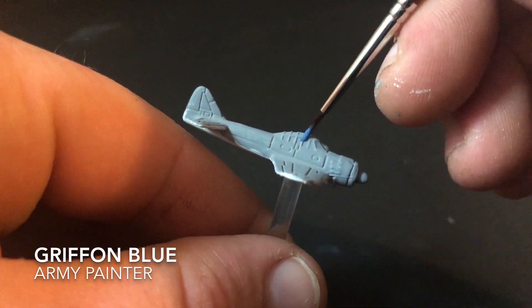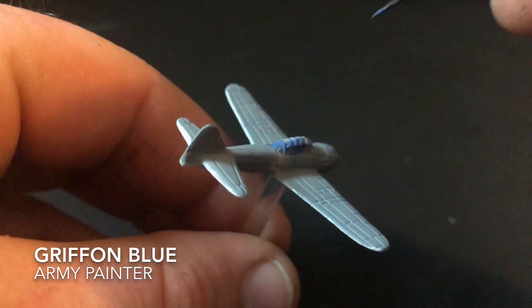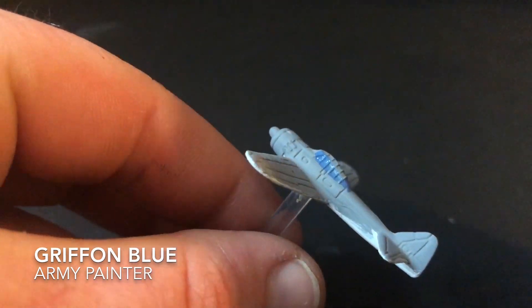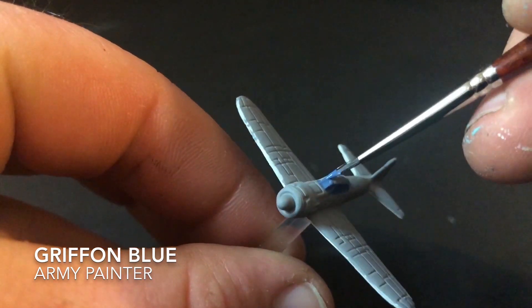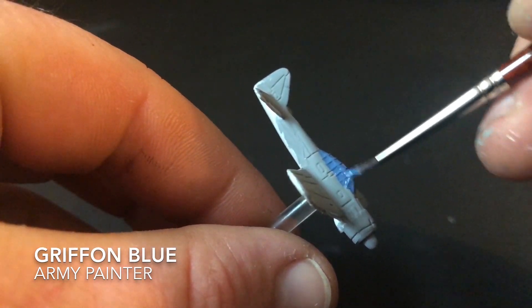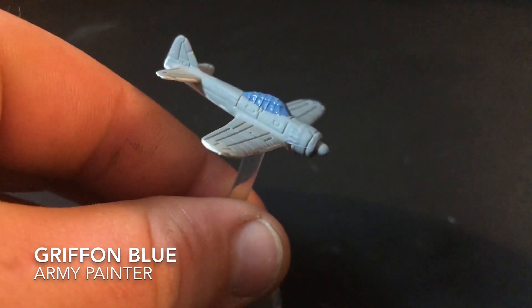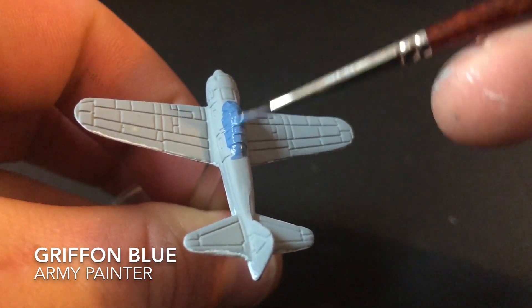The next paint I got was Griffin Blue from Army Painter, and for this I did the canopy. As in all my tutorials, canopies are down to personal preference — I just thought this one looked better with the darker colour. I tried a different technique this time: rather than putting a base coat down first, I painted the whole canopy one colour and then we'll touch up later with the base coat.